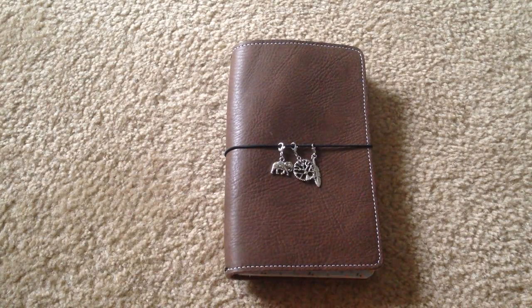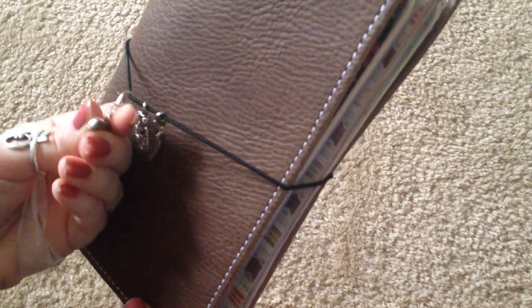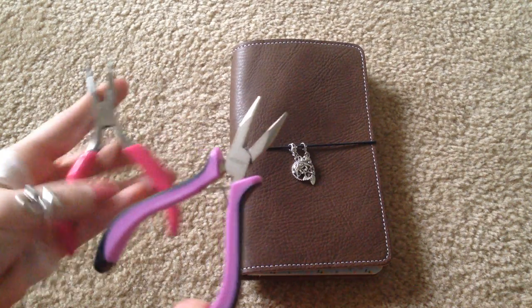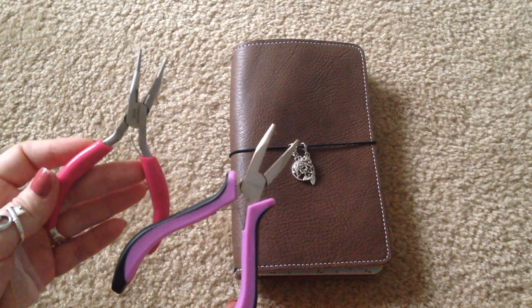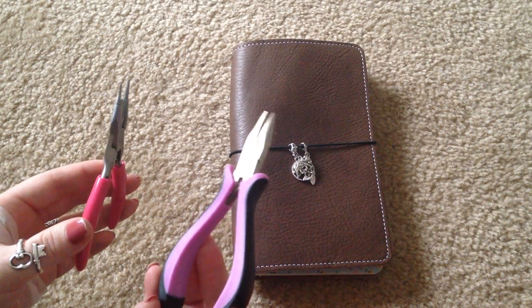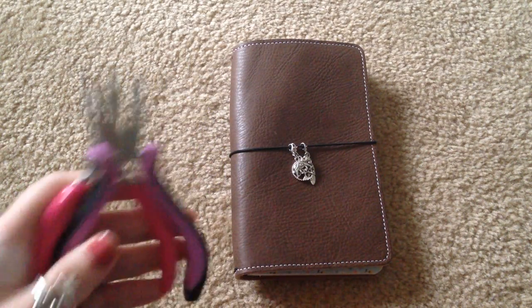You put them on with lobster claws. It's really simple to do — a lot of charms come with their own clasps already on them. But if they don't come attached already, it's really simple; you just buy the clasps separately and use tools like these. Maybe two minutes and you're done. You can get these in the same aisle as the charms, all in the jewelry making section over at Michael's. Super simple to do yourself.